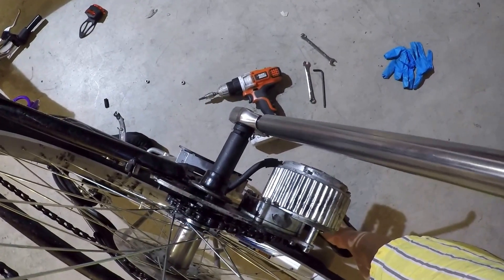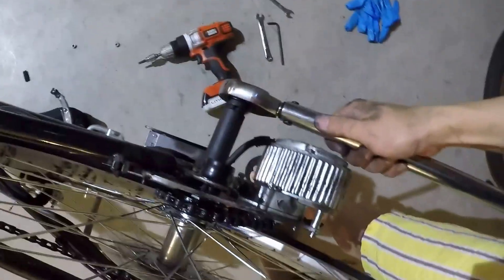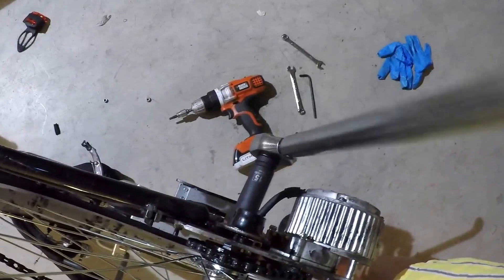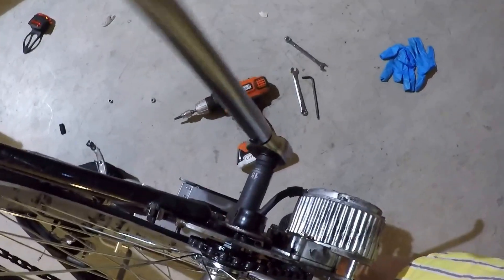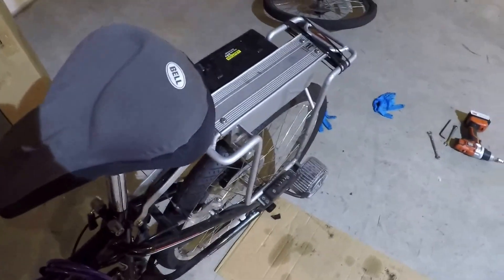Finally, using a torque wrench, you want to tighten the axle nut to 40 pound-foot of torque. I have attached the battery — now let's start the motor and give it a test.